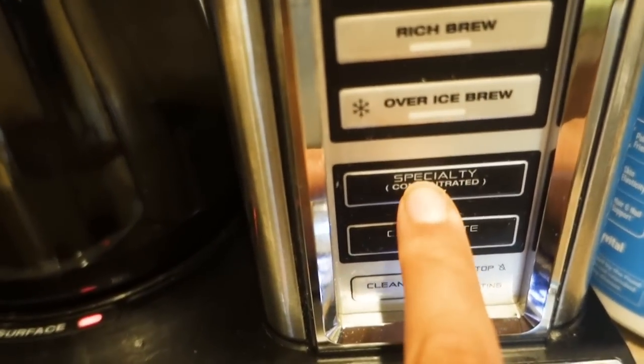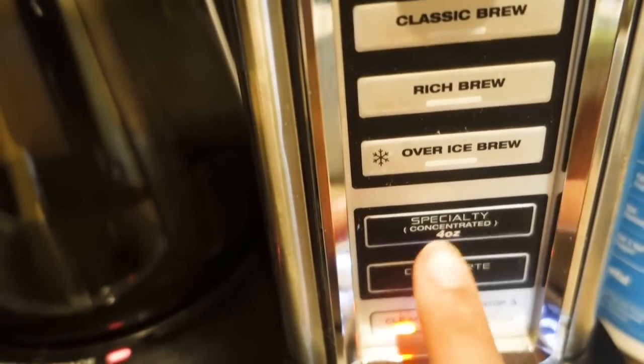Oh my gosh, it is so creamy! A little cinnamon on that would be really good too. The really cool thing about my Ninja Coffee Bar is there's a button for an especially concentrated coffee — like a shot of coffee — so you could make yourself a latte. I'm all set for all the coffee things! I'm gonna clean this out; it's very easy because it comes off the stand and you just rinse the whole thing under water.